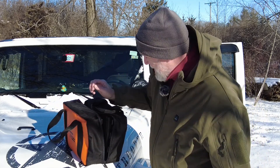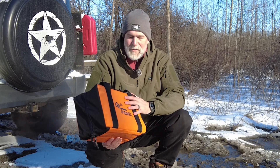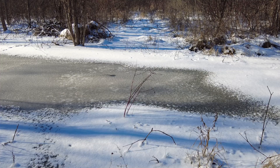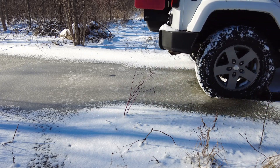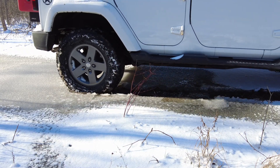Before I bury this thing — if this is your first time on my channel, please hit subscribe and like, that'd be awesome. As always, links to the products are down below in the description so you can get one yourself. Now let's get this Jeep stuck! All right, we're sinking — going further than I thought we would. Let's try four-wheel.